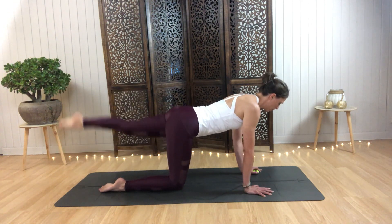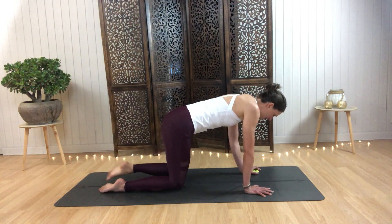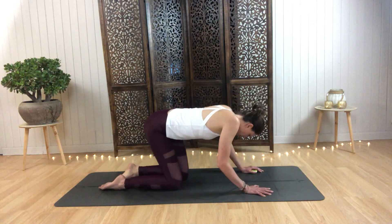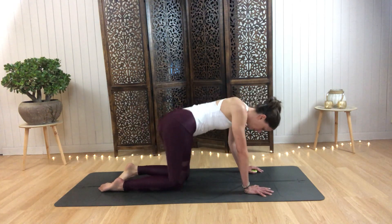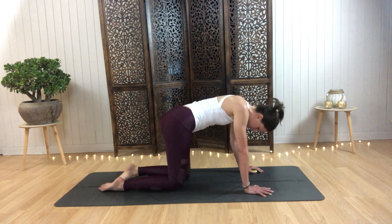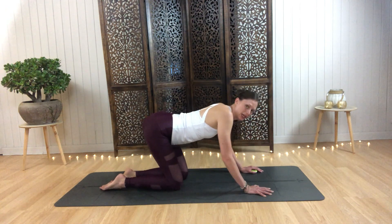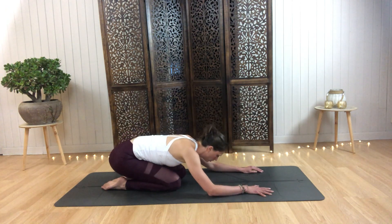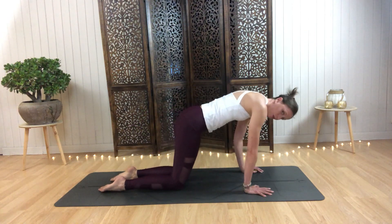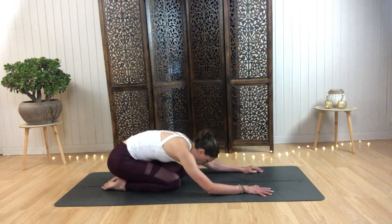Take those hips from side to side, rock your tail, roll it out, let this feel good. Then begin to press the hips back, lift your tailbone, roll it forward — a little flow here just to release before we get on with our day.